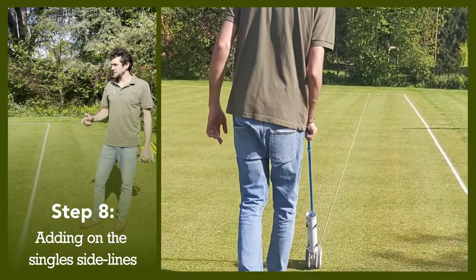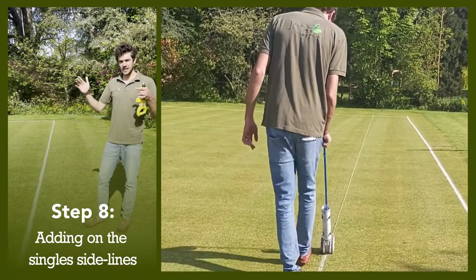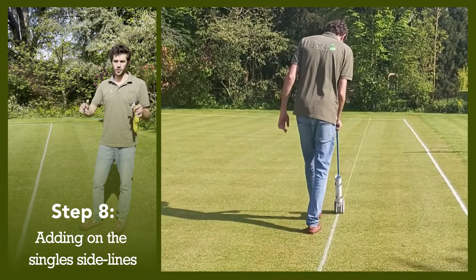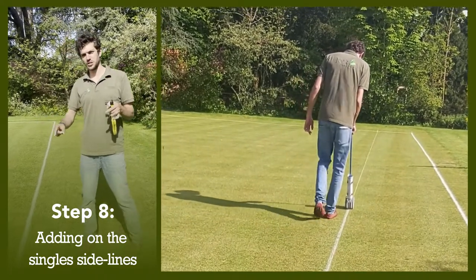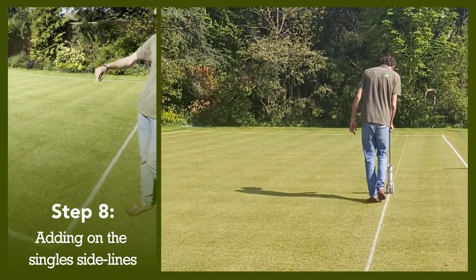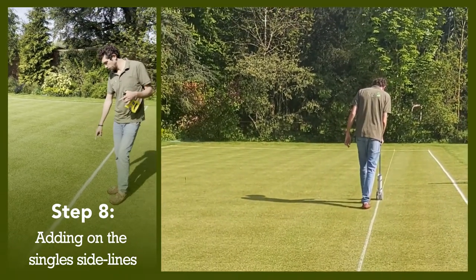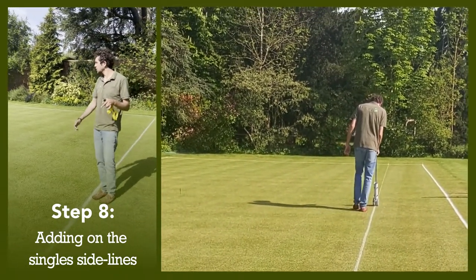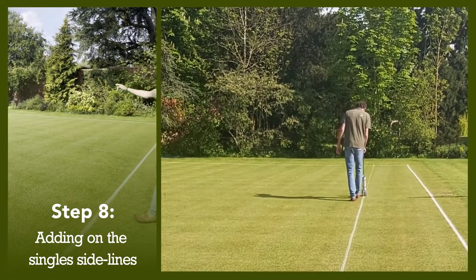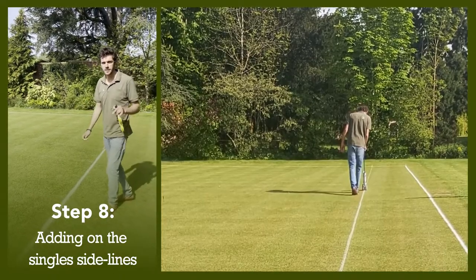Next step is to establish our singles sideline, which is exactly 4.5 feet from the doubles sideline. So what we're going to do — we've still got our nails in the corners — we're just going to measure 4.5 feet inside the court, same this end, same that end, and the same on the other side as well. Then we're going to repeat the process and mark the lines.